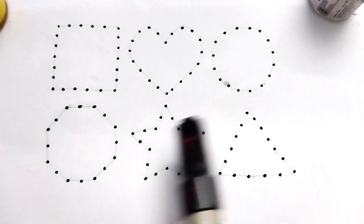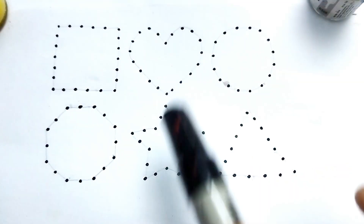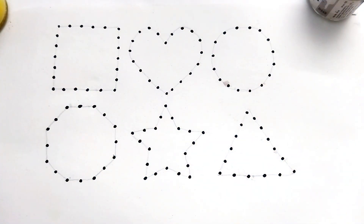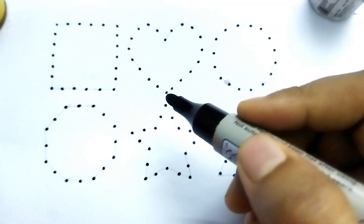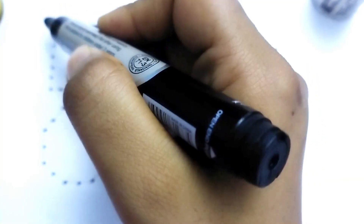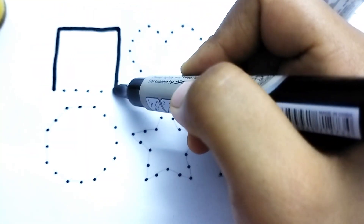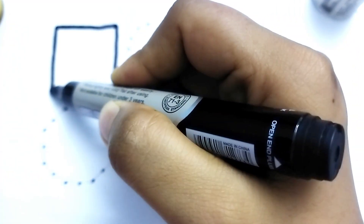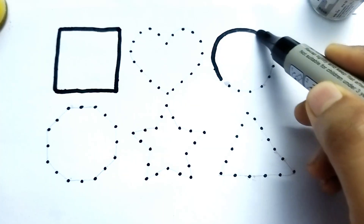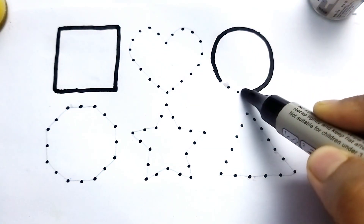Hello kids, welcome to my channel! Today we learn to do shape drawing. Wow, so beautiful shape kids, let's learn! This is a black color square. This is square shape. Wow, so beautiful shape. This is circle. This is circle shape.